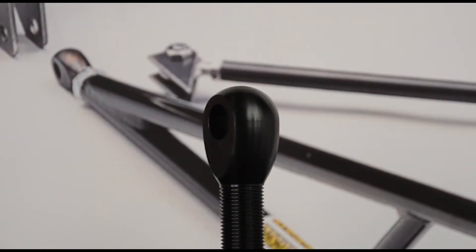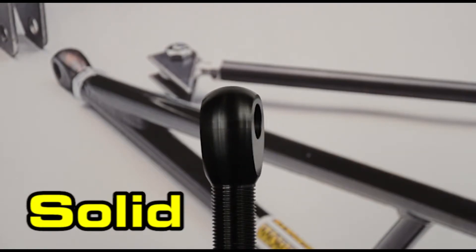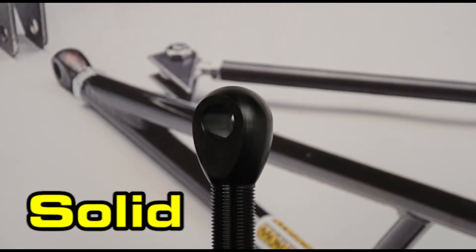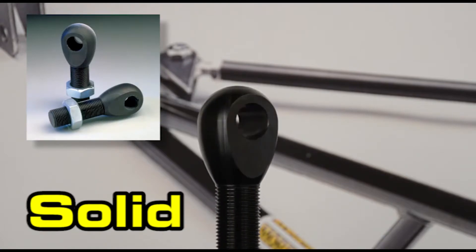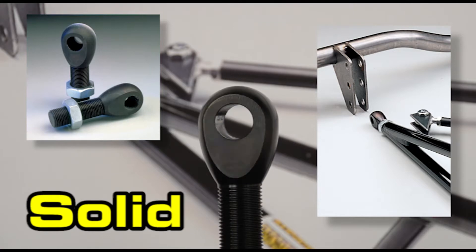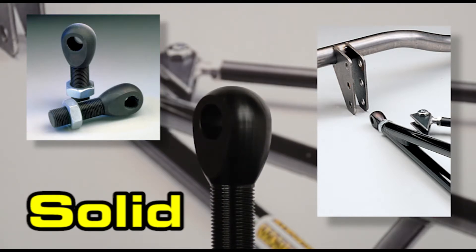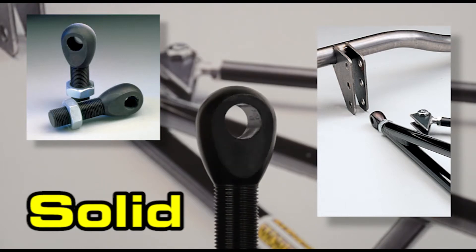Designed primarily for drag racing applications, Morrison's solid rod ends are made from heat treated 4130 chromoly steel and can handle tremendous shock loads. They're mostly used with ladder bar racing suspensions, as they can bind on the street and will transmit vibration. On the plus side, they're relatively inexpensive.